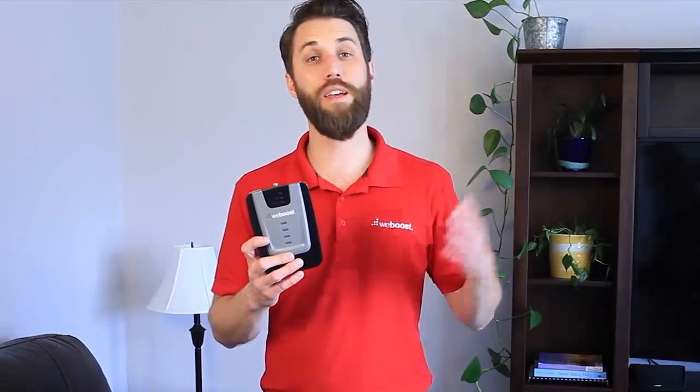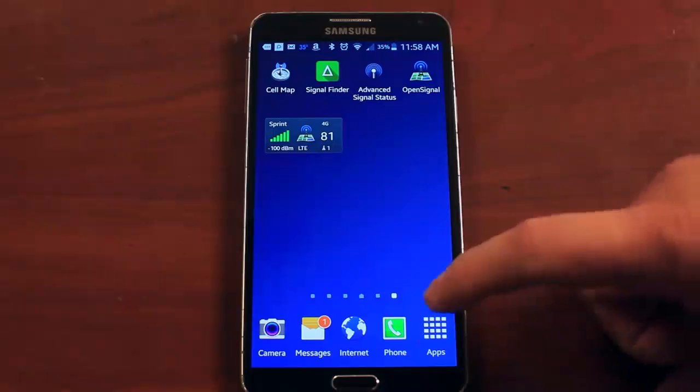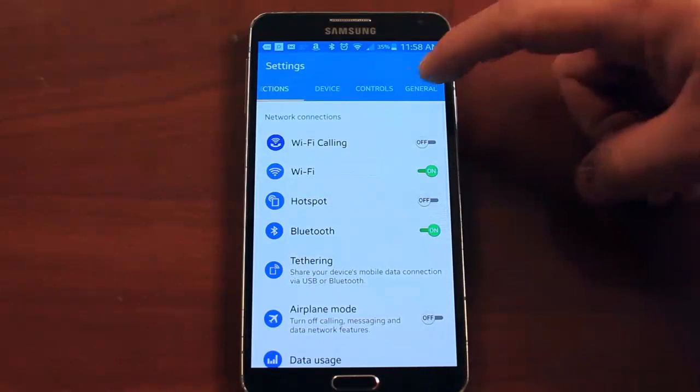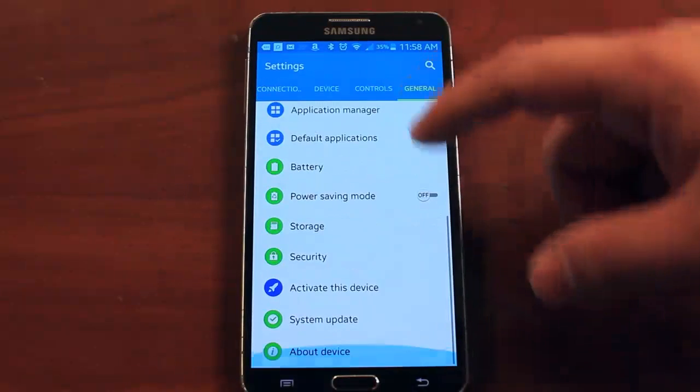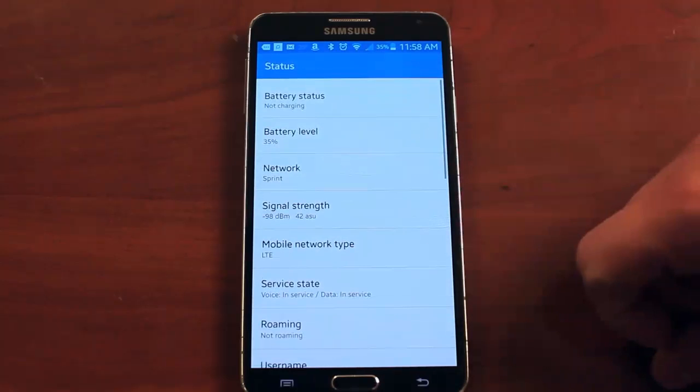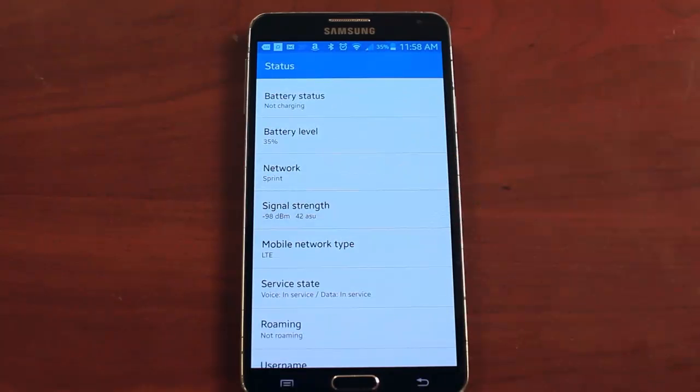The best way to read this is to put your phone into test mode. It's really easy to do — we've got a video showing you how to do that right here. Put your phone into test mode and then do a test with your signal booster on and off. You'll see how much your booster is improving the signal. Keep in mind that phones sometimes will take a while to update, so make sure you give your phone 30 seconds or so to make sure the signal is updated.